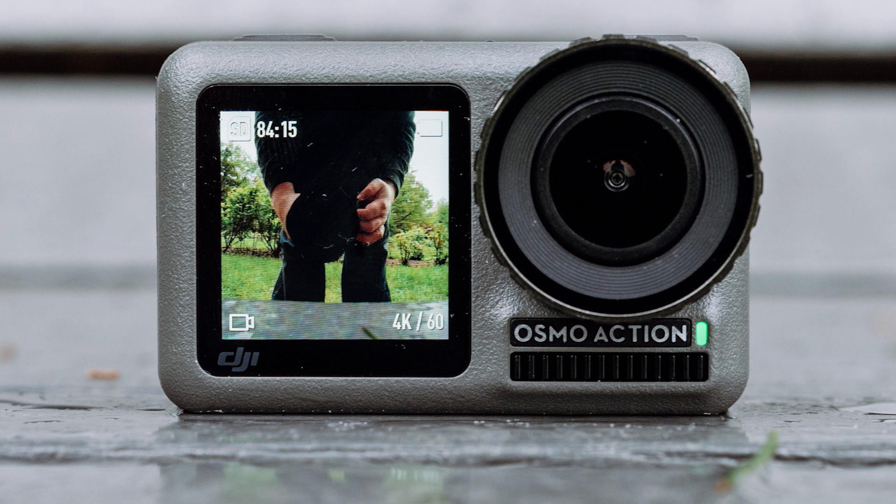The 1.4 inch front-facing LCD is great for people who want to do selfies, and I think it's really great for framing if you are vlogging. Although, as some people pointed out, given the wide-angle field of view of this camera, does it really help all that much? With that kind of wide-angle field of view, you're going to be in the frame no matter where you put the camera, though for precise framing it will be quite helpful. I think it's an innovative move.